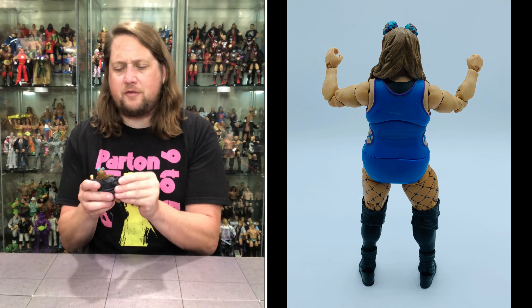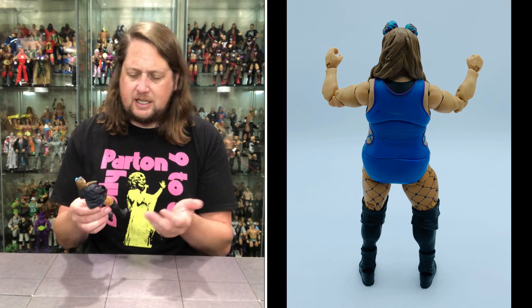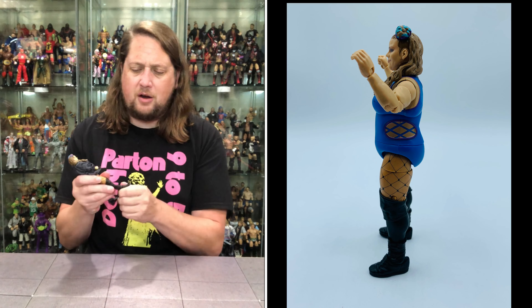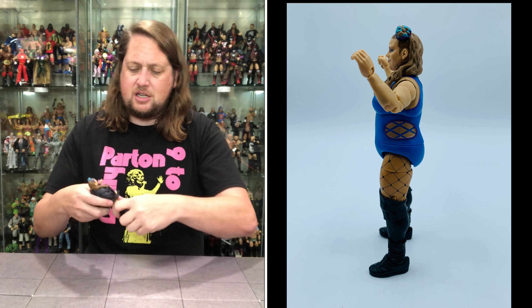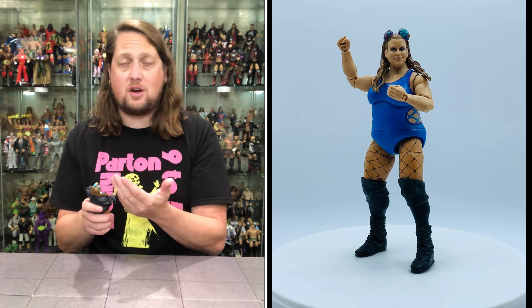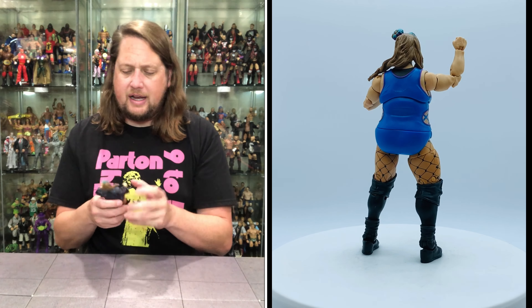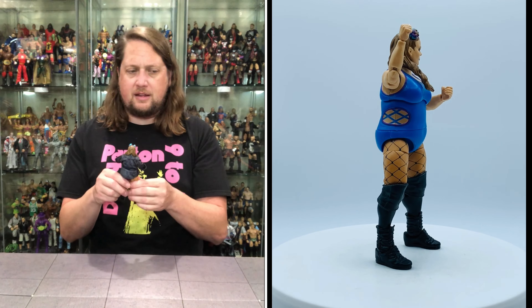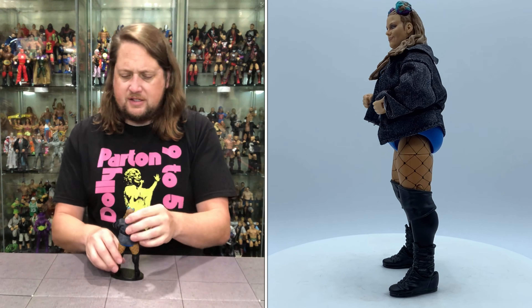Articulation-wise: ankles up and down, a boot cut — very tight but it's there — double jointed knees, thigh cut, she can do a decent split, waist cut, hula hoop at the top, head side to side, head is removable, hands side to side, hands are removable, double jointed elbows, and pinless elbows as well. Not bad for a first time in the line figure. Does she fit on a Ringside Collectibles stand? She fits like a glove.